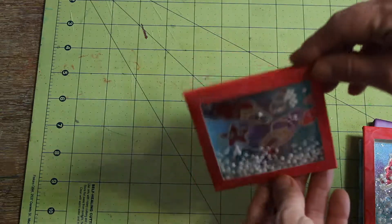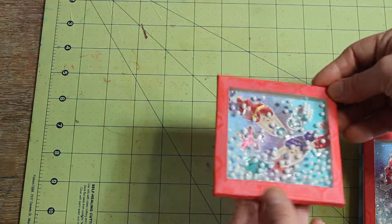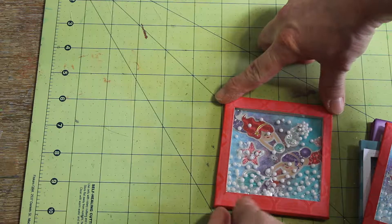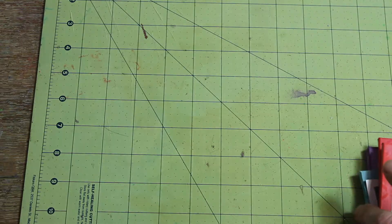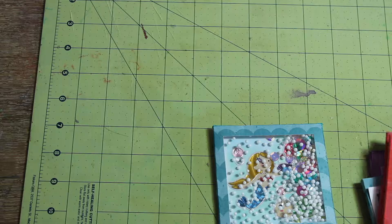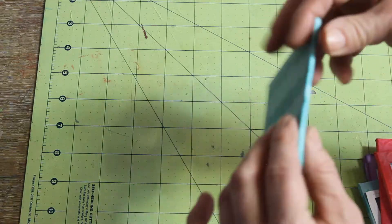Here's another one I made with two little mermaids inside. It will lay flat when taped down and it's thin enough to tape to a card base. I haven't made a full card with these yet, but I will. On some of these I used cardstock — a little thicker — and on others I just used paper.